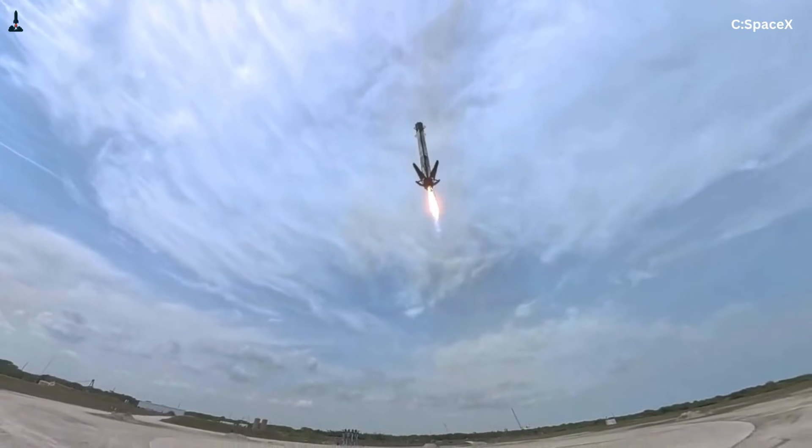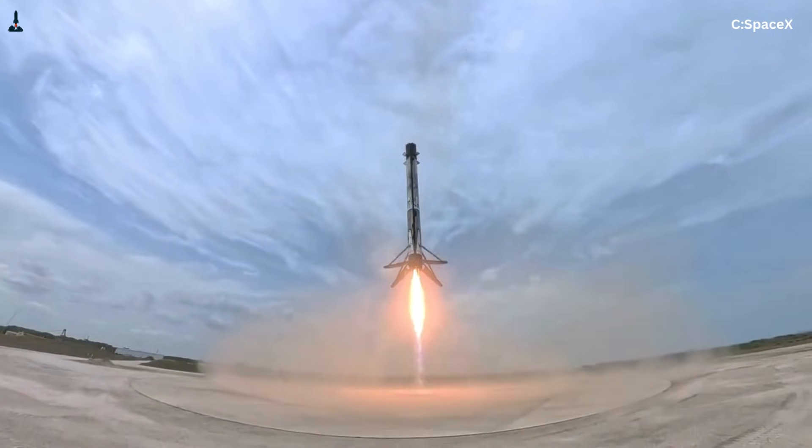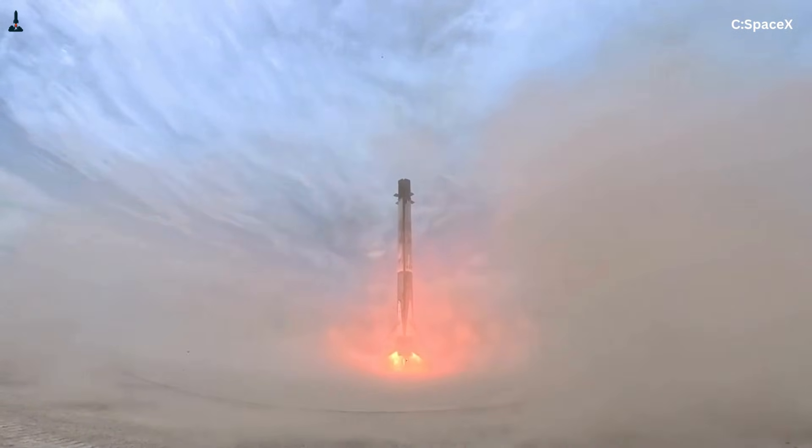Falcon 9's folding carbon fiber landing legs are one of the most iconic images of modern spaceflight. For many people, they represent the exact moment rockets stopped being disposable and started behaving like machines.